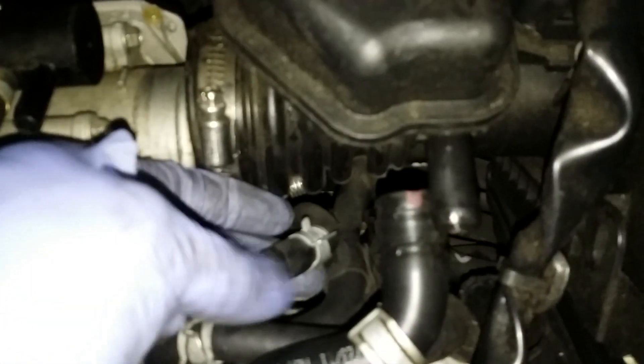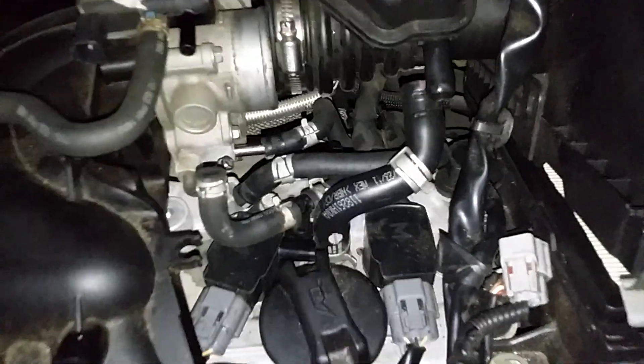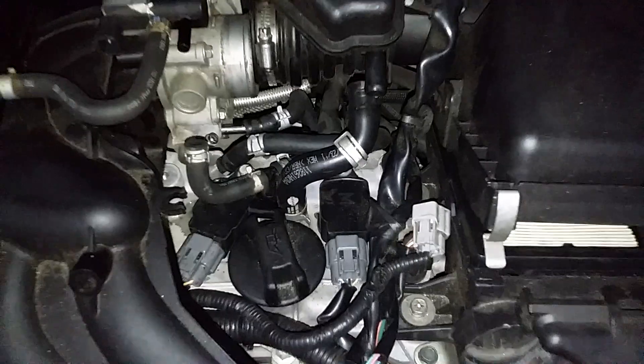Alright, so now we're just gonna start reconnecting your hoses. There's a hose back here in the back, right down here — right there, it goes right onto your throttle body right there. So just make sure you keep track of that one, or else it will go behind there and you're not gonna remember it. So we're gonna put all the hoses back on now.